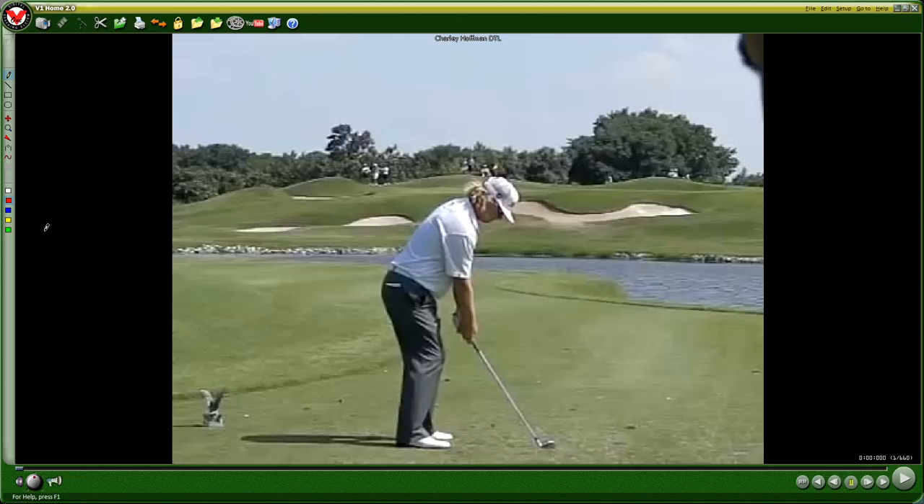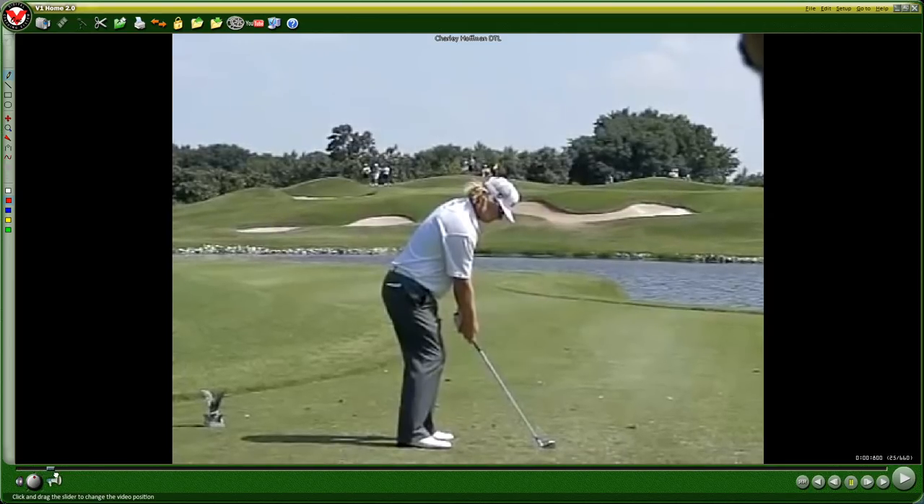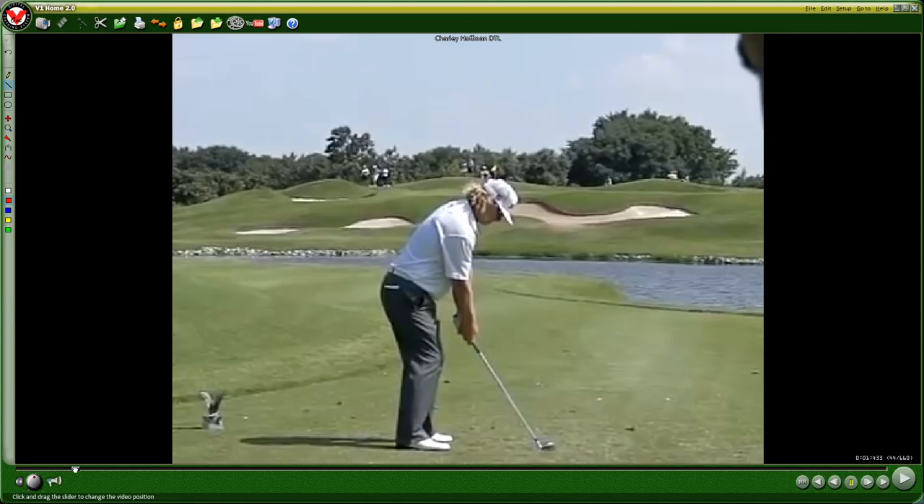So the first guy we have here is Charlie Hoffman, one of my favorite swings on tour — fantastic ball striker and he does all the positions perfectly the way I would teach them. We're looking at his setup here, and what I'll do is play through the swing first and then talk about it after, so you can just reference it and then we'll discuss it later. So here we go through the entire swing.